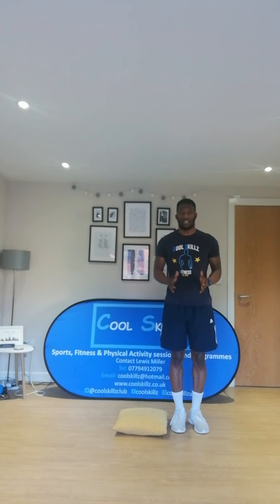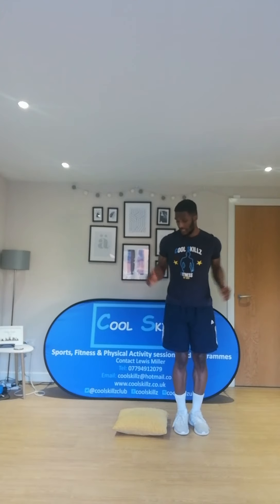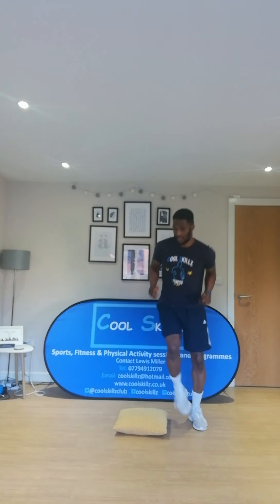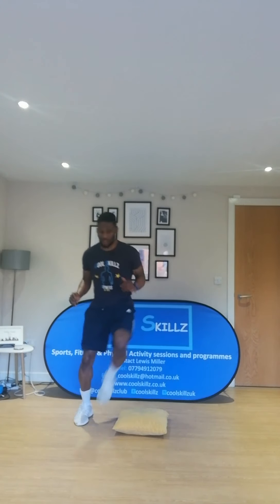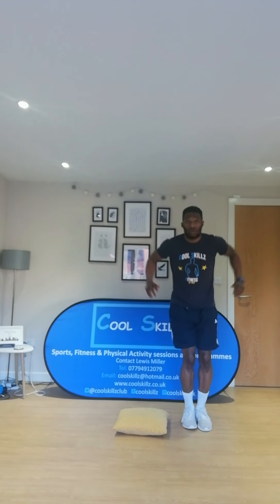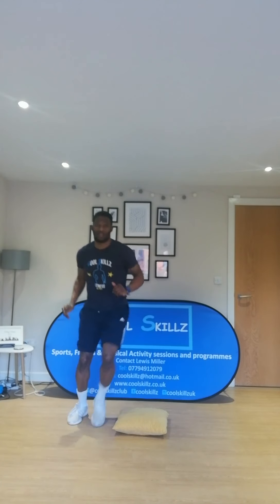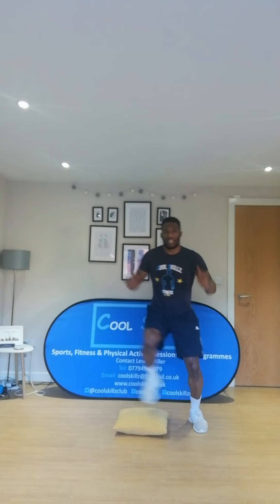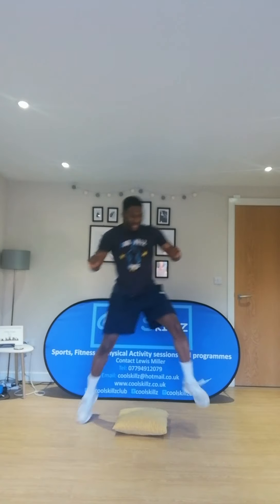The next thing I want you to do is have your cushion or teddy bear next to you, and all you're going to do is make big leaps side to side over it. Keep those knees nice and high. If you really want to, you can do two-feet jumps. I'm happy with whatever you want to do — just do whatever you're comfortable with. Keep pushing yourself, side to side. Excellent.